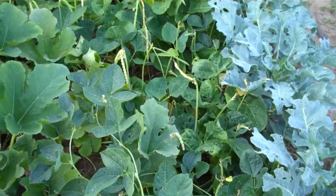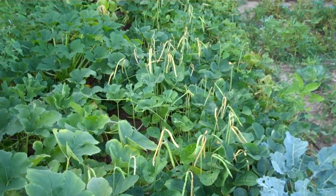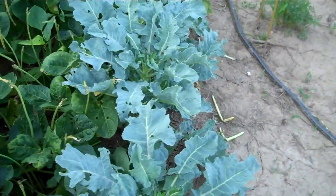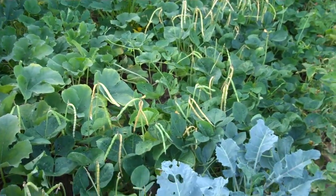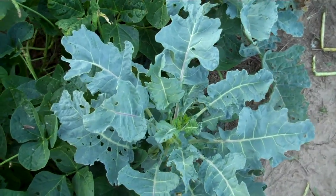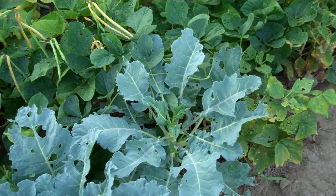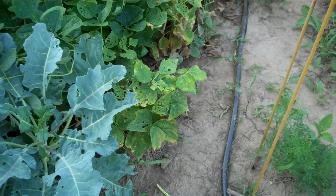These black-eyed peas — I actually picked some the other day, some of the ones that were furthest along. There's quite a few more to pick now, quite a few older pods that are starting to dry out. Things are still pretty crowded here in this area between the squash and the beans and these broccoli here. These broccoli still aren't really making a head, but they're getting pretty close. I don't think I've ever had broccoli mature this slowly before, but they're getting there, and they're nice big healthy plants anyway.